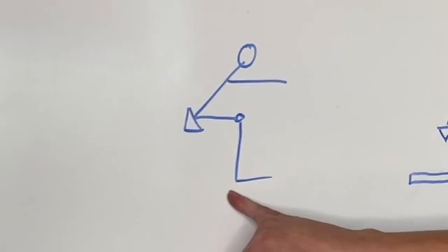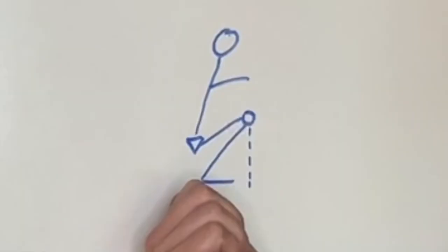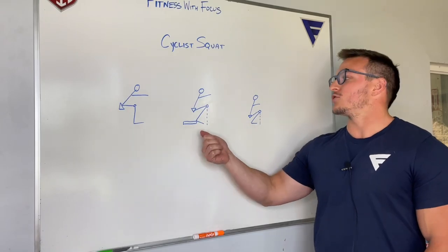Hey guys, does your squat look like this, but you want it to look like that? Then you should probably be doing these.